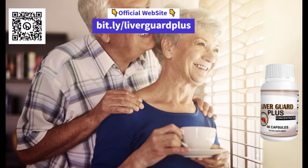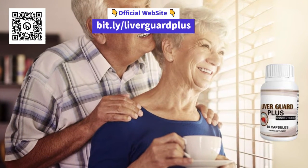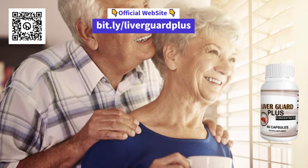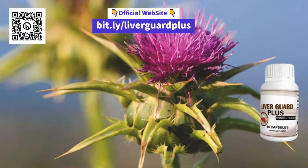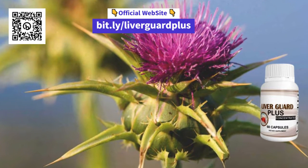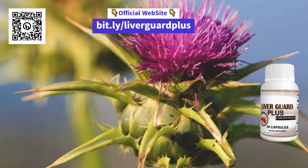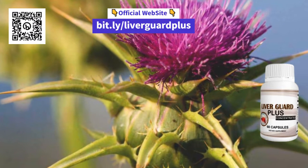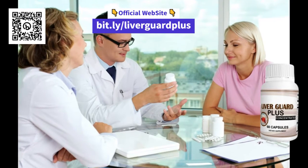First, let's talk about how LiverGuard Plus works. This supplement is 100% healthy and contains a new compound called Saw Palmetto, which forces your body to double or even triple the flow of urine without any effort. This helps support the normal functions of your liver system 24 hours a day, 7 days a week.